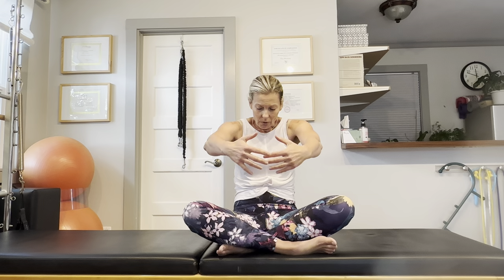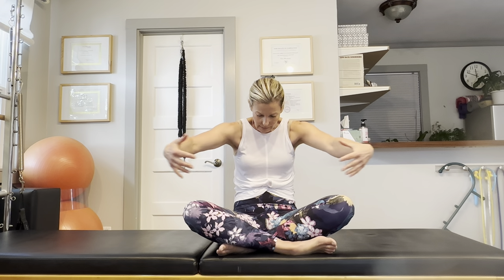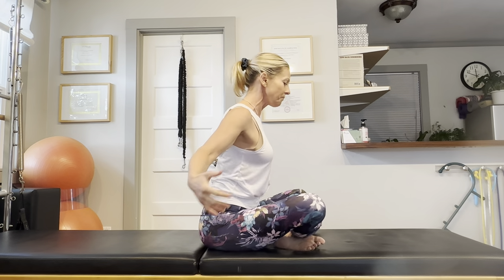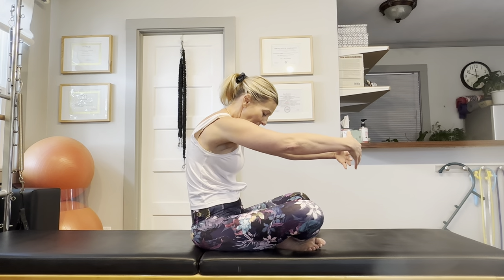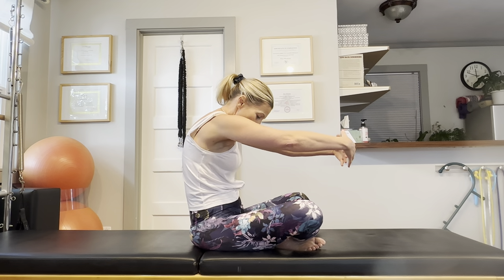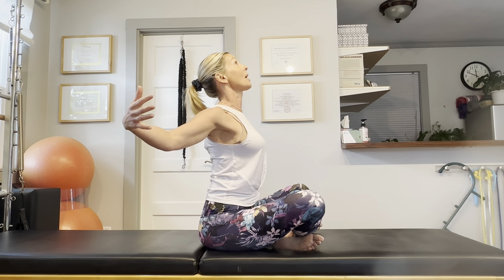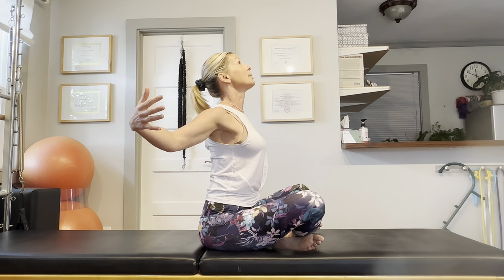Let's do this a couple more times. Round your back, then extend your back. I'm going to turn to the side so you can see the movement from a side view. Round your back and hollow out your stomach, then reverse that roundedness — extend the spine, open the chest, and draw your arms and shoulders back.